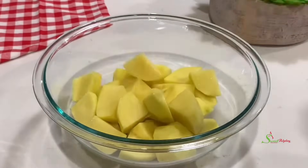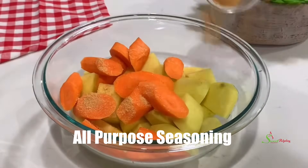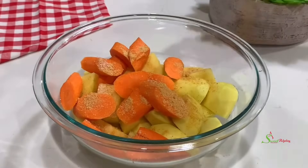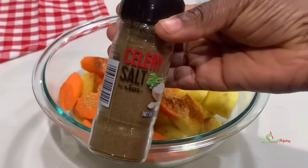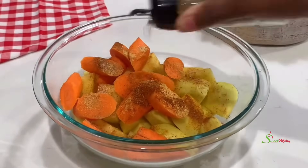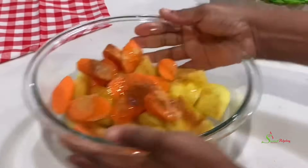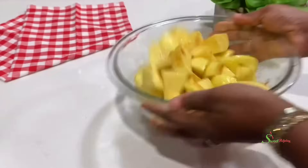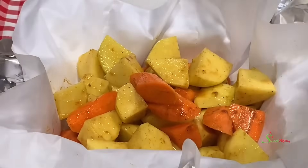Then to a bowl, add in your nicely washed potatoes, your carrots, all-purpose seasoning, and salt to taste. I'll add some paprika for the color, and my secret ingredient is celery salt — I love the flavor of celery. I'll drizzle a little bit of olive oil over it and toss it around until each potato and carrot is well coated with the seasoning, then transfer it into our baking dish.